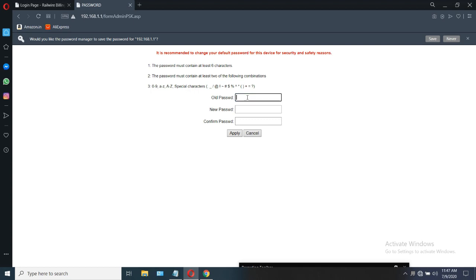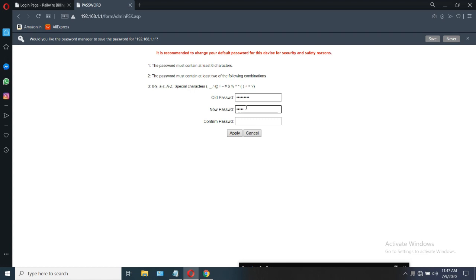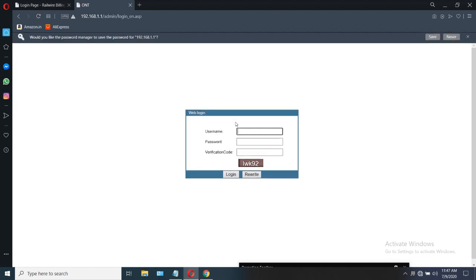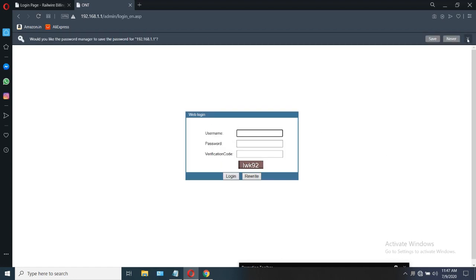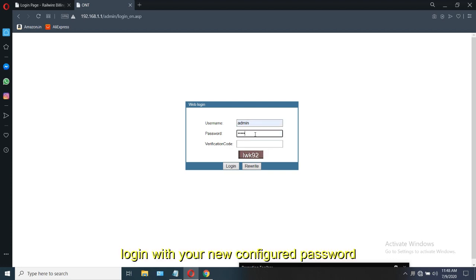After that, this page will be displaying and you will need to change the password. Enter the password. I should mention that in this password — 'ONU' is the only part that should be entered in capital letters; the rest should remain in small letters. After changing your password, you have to re-enter it: enter admin, then your new created password. Enter the verification code given below and click on login.